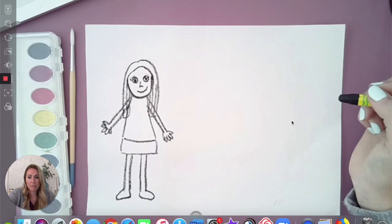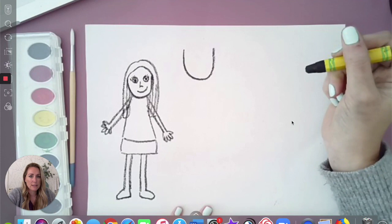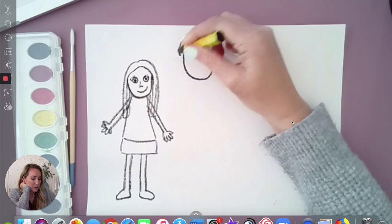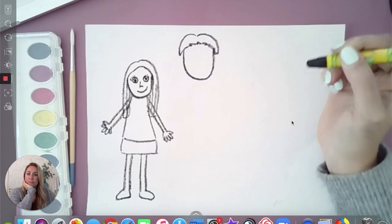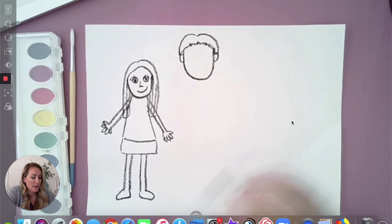Now we're going to draw another member of my family. So we're going to draw dad. He's a little bit taller, so I'm going to come up here and draw his face. I'm going to think about his hair — he has shorter hair so I'm going to draw it like this, kind of like a shape. And since his hair is short, his ears show. I'm going to draw two little round shapes on either side to show his ears.